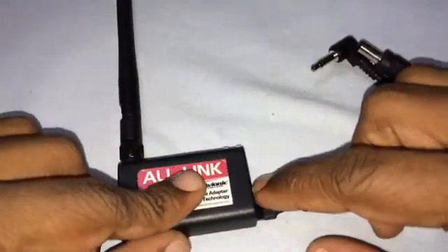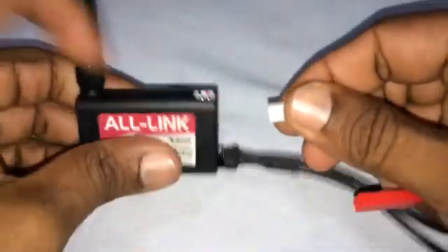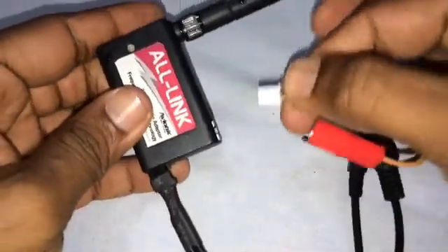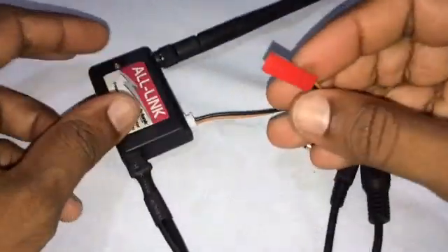To connect the all-link module to the power source, I have made a special connector just to make sure that I connect the lipo in the right way. Now I can connect the lipo.